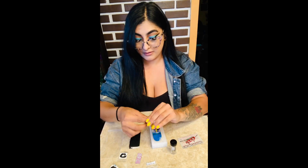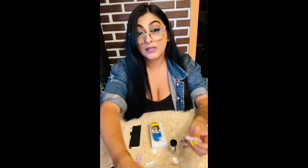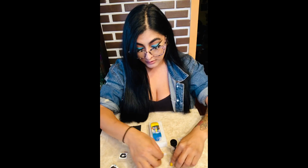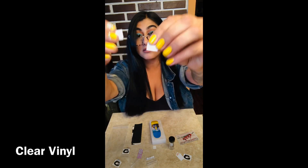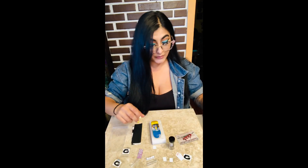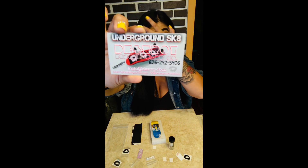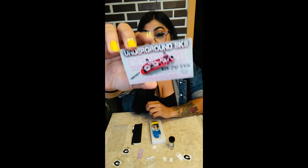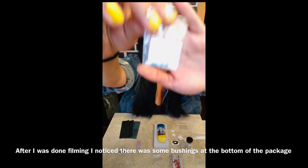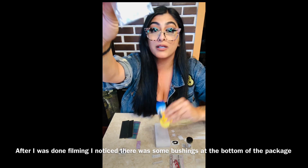And then he also gave me some stickers. If you're interested in any of these items, you can find them on Instagram at destroyfbco. I also got some light blue bushings, and they match the board completely.